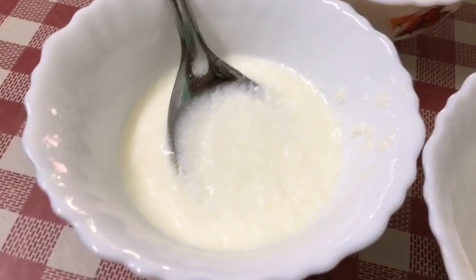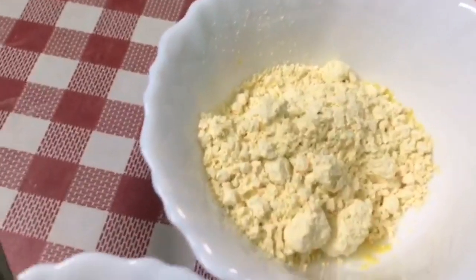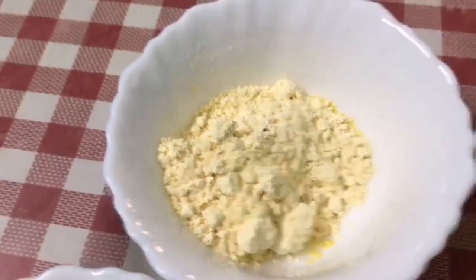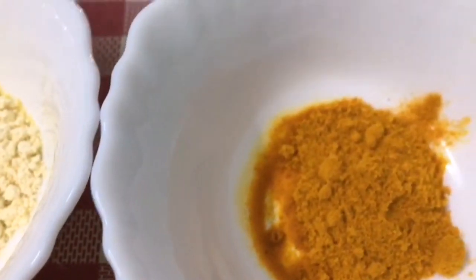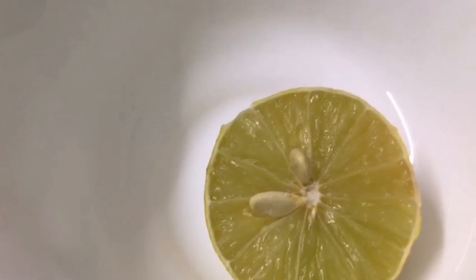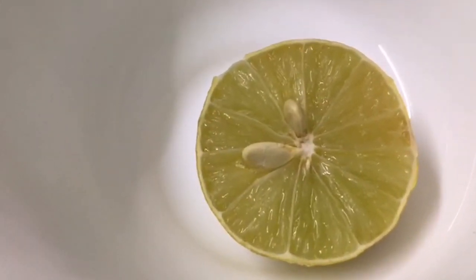I am going to show you how to make this mask. Put half a lime in the pot and add half a lime in the pot.